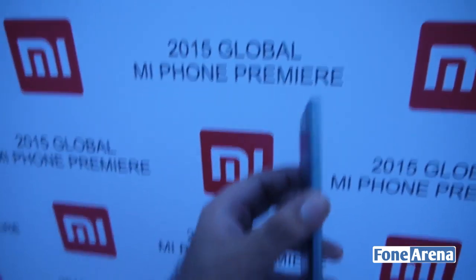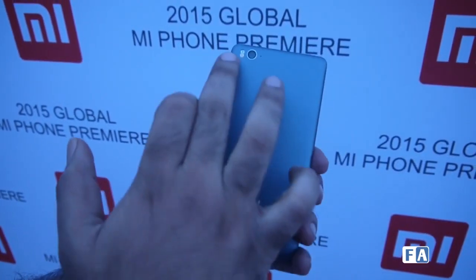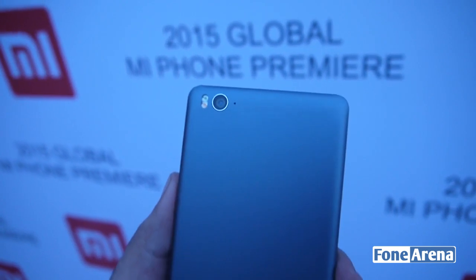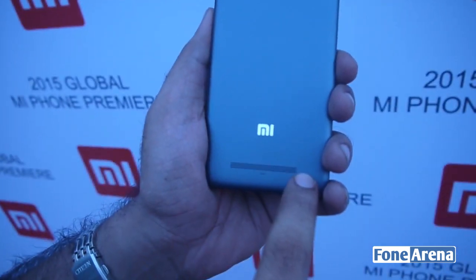This is pretty comfortable to hold, and on the back you can see it has a pretty smooth finish. There's a dual-tone flash and a 13 megapixel camera, along with a microphone, and the loudspeaker is at the bottom.